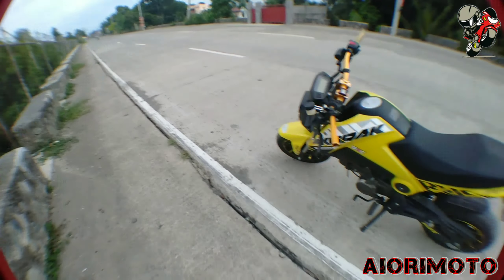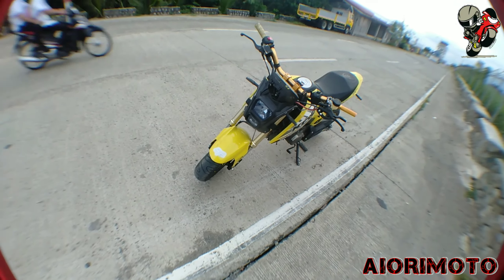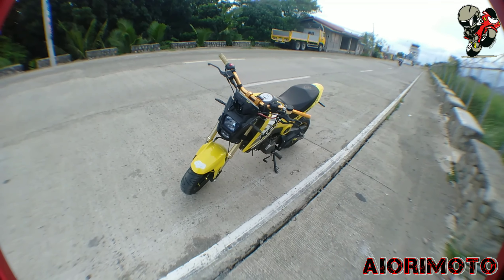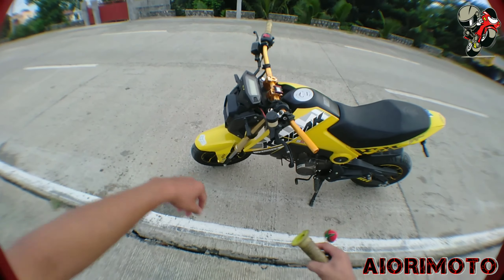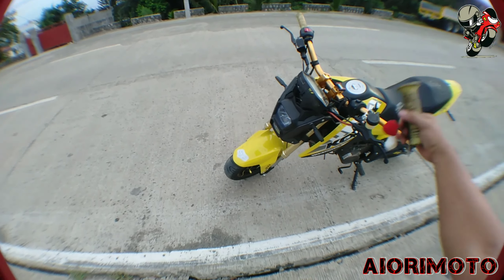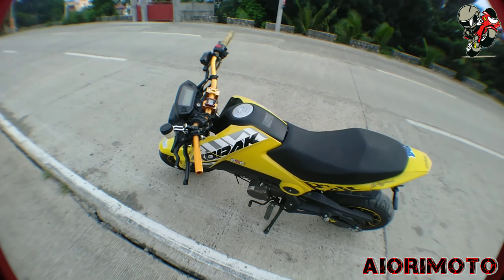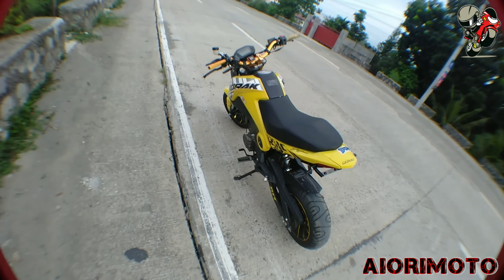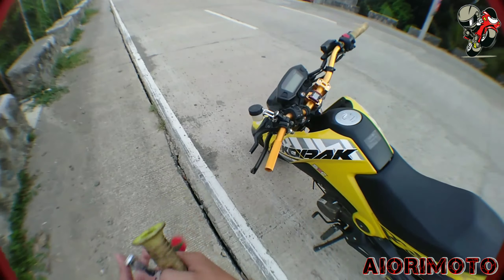Nagpractice ako kagabi sa may SM — maliwanag kasi dun malapit sa terminal, kaya maganda magpractice pag gabi. Nagagamay ko naman na sya, pero hindi pa ganun kagamay kasi isang beses ko pa lang sya na-practice. Medyo nahihilaw pa ako sa hand rear brake, nakangalay, pero ayos lang, masasani din siguro ko.